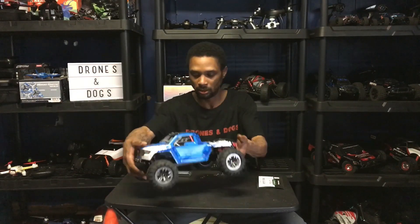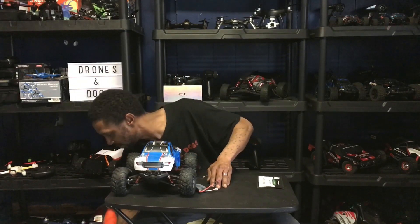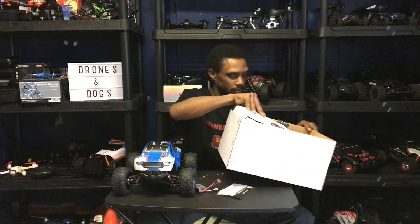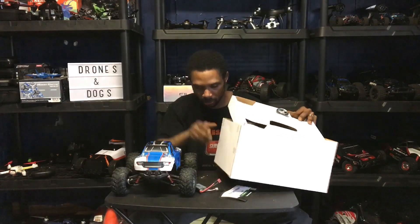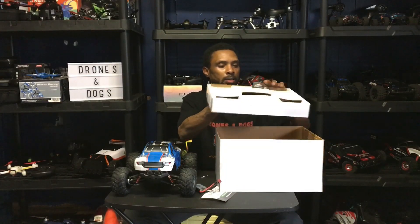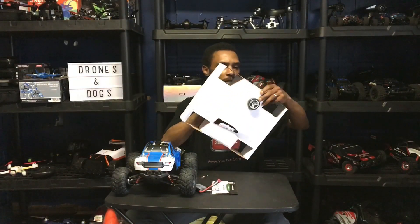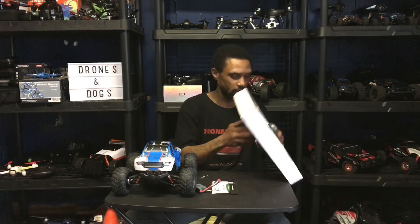Let's go ahead and set that off. Got our 2S battery right there. Now let's see what else we have inside the box. Last but not least, we have the transmitter. It looks like it has some foam on the steering wheel, which is always nice.